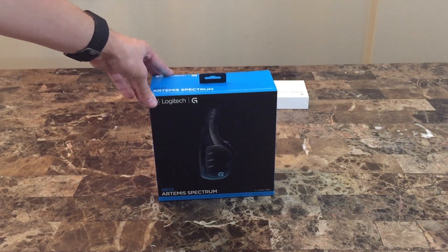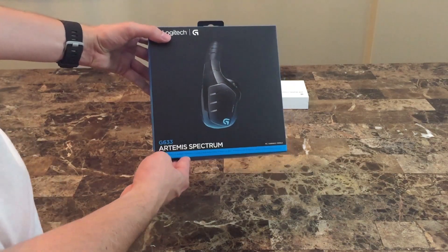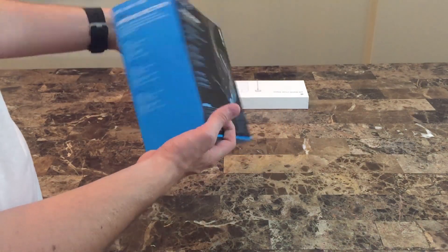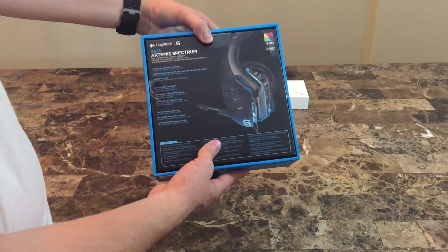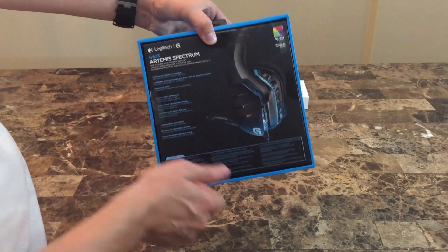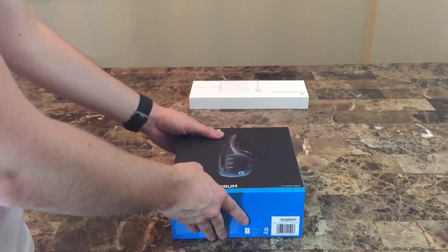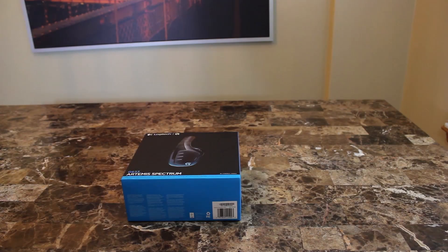Hey everybody and welcome to Stranitech's first video — an unboxing of the soon-to-be-released Logitech G633 Artemis Spectrum. This is Logitech's newest gaming headset, the wired version, which is a 7.1 channel surround gaming headset set to be released on September 20th, 2015.